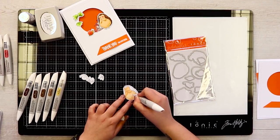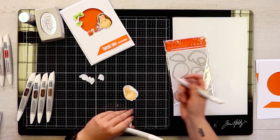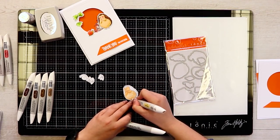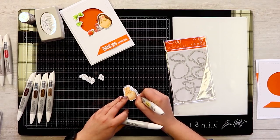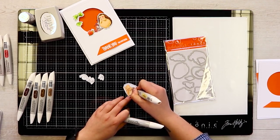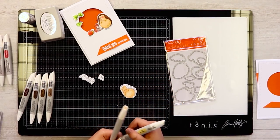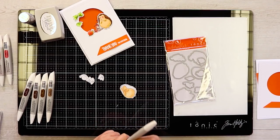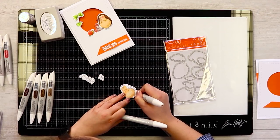We can go in with a second colour — this one is Sandcastle — again using the fine tip end, layering up to create more depth and texture. What I like to do as a final finish whenever I'm creating textured layers or trying to blend my alcohol markers is go in with my first colour again just to smooth and blend those through.